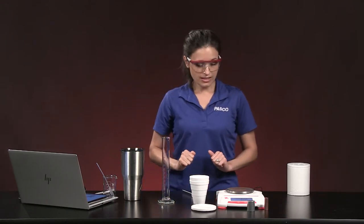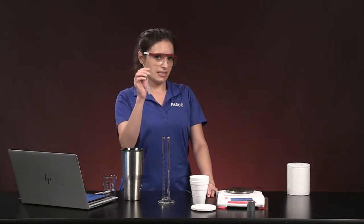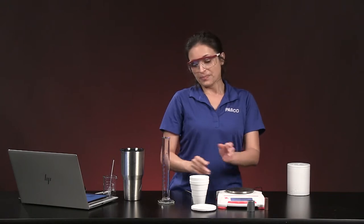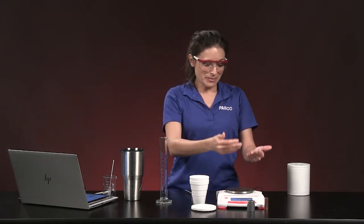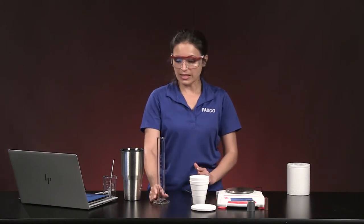I have a graduated cylinder and some hot water — we want to be careful not to spill it and work quickly to avoid losing too much heat. I also have a pipette. I need to get the mass of each metal and then an equal mass of water. Since water's density is 1 gram per milliliter, if my metal is 50 grams, I need 50 milliliters of water to get 50 grams.